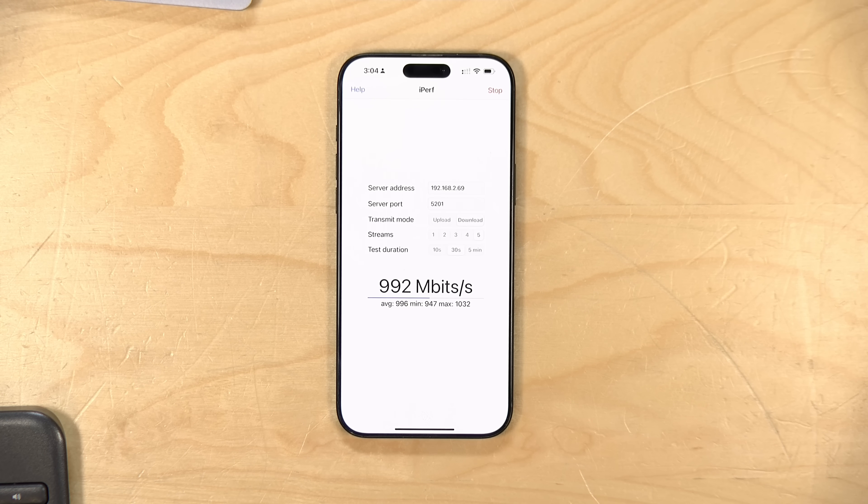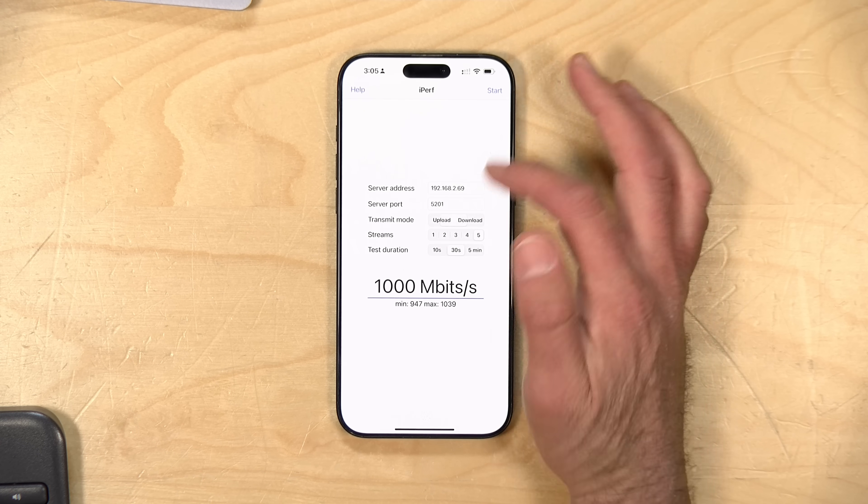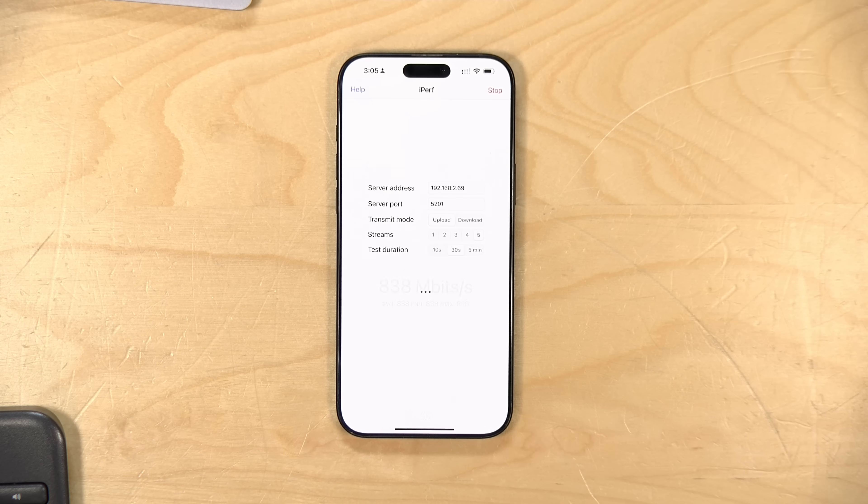The Enterprise Edition, which we tested the Wi-Fi 6 version of last year, certainly can get to these speeds with that larger radio. But here on the Lite Edition, we're pushing a gigabit, at least on the downstream. On the upload we're doing a little better too, though it's still struggling a bit — it could just be the nature of the phone — but this is a nice little improvement.